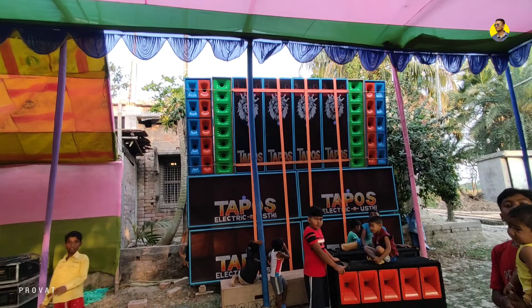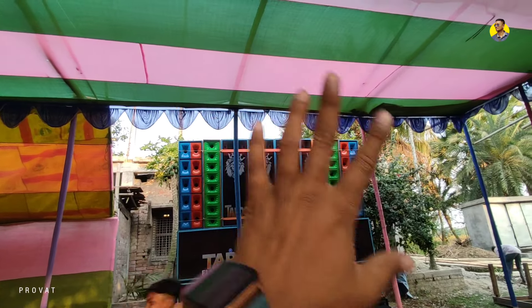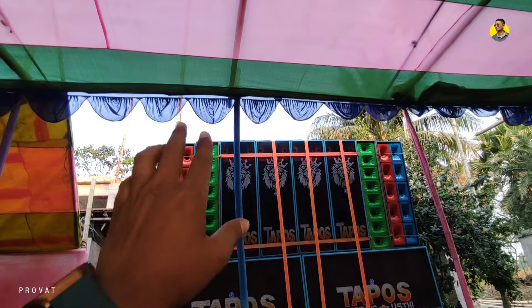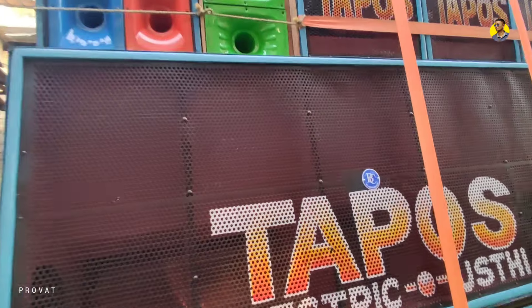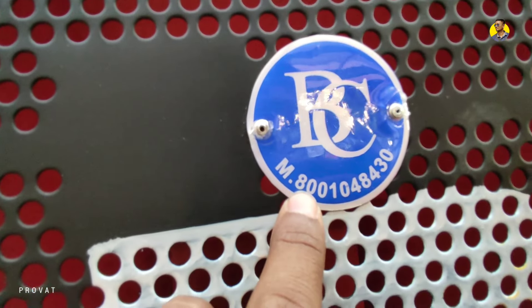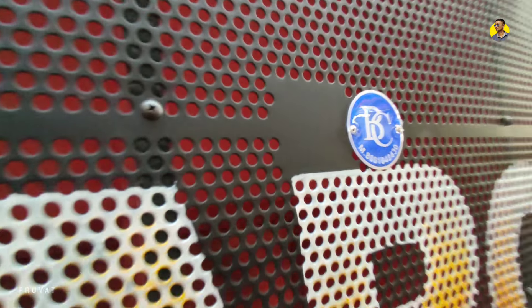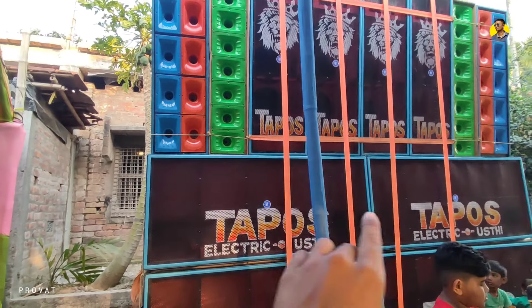We call this bass. This is the first Rack, and this is the second Rack. This is the B Cabinet. This is the 8000 Cabinet.